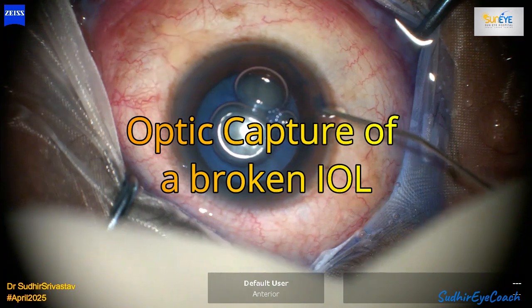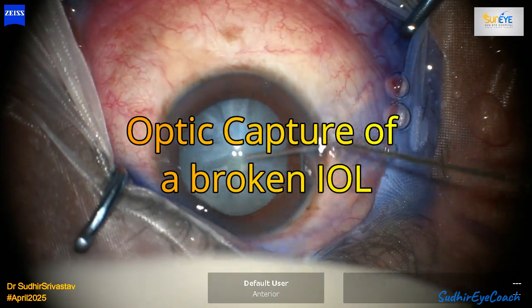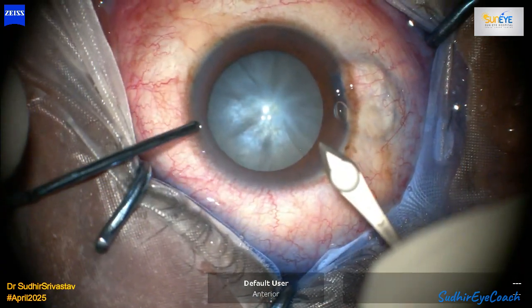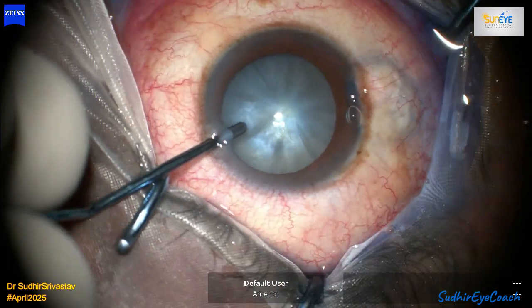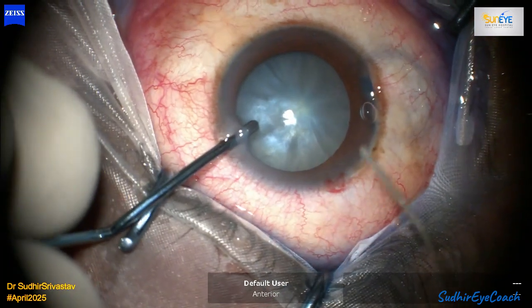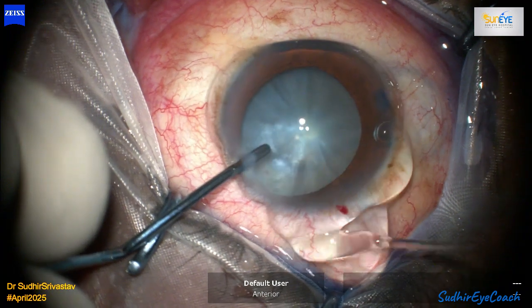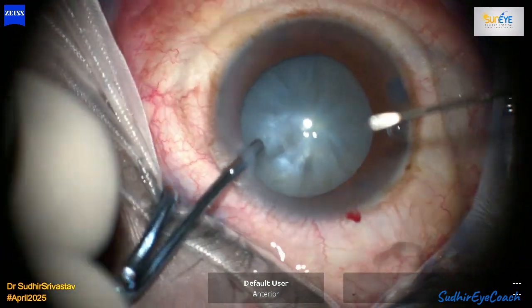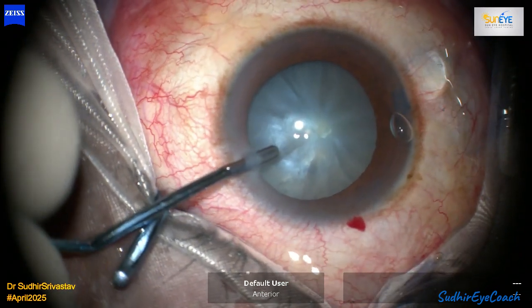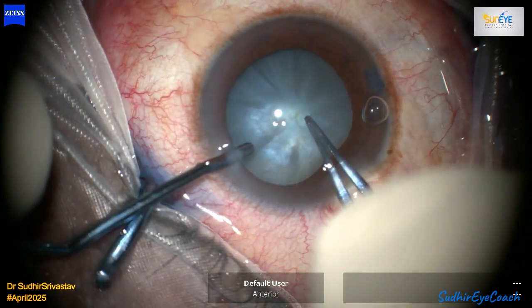My usual approach in such cases is to begin with a small controlled baby capsulorhexis, then decompress the lens using an IA cannula by milking with the blunt cannula on the anterior capsule. After decompression, I make a nick in the capsule to access and enlarge it to a moderate size through which I can perform safe and easy phaco fragmentation.